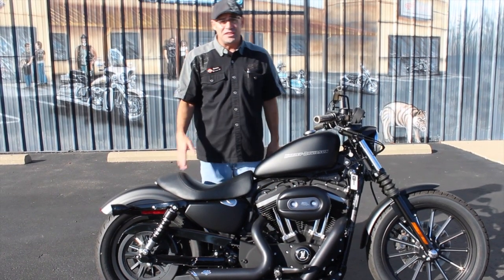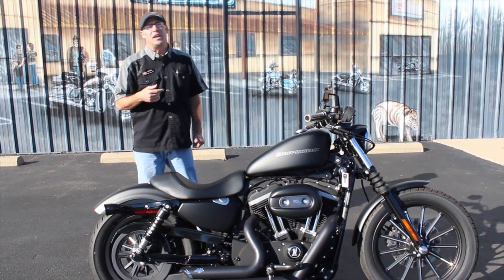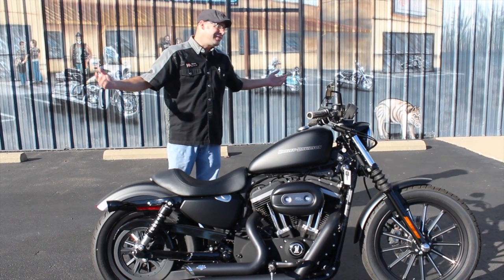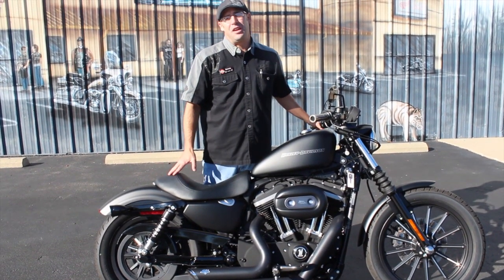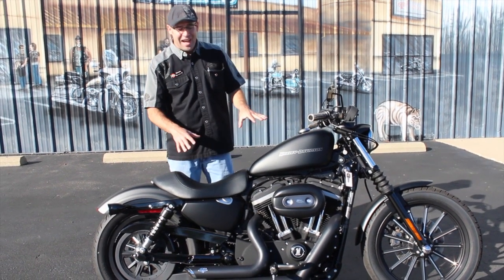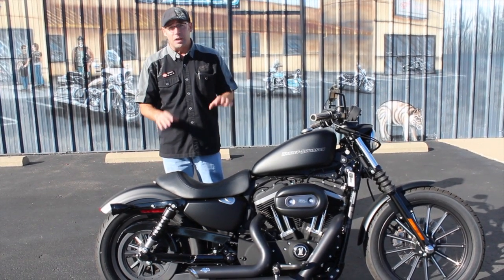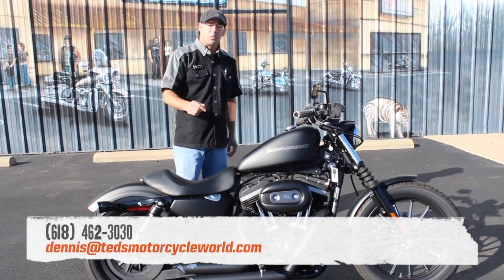We're going to let you have this one for $7,295 — get you on a sinister-looking bike, something you can roll down the road with your chin up in the wind with the attitude. We all like to look like a badass — in all honesty we're just somebody else trying to make a buck. It's all about the attitude and the personality when it comes to Harley-Davidson, and this bike has it all.